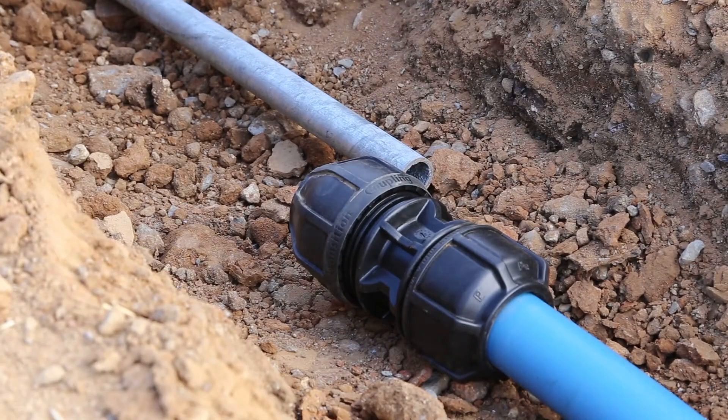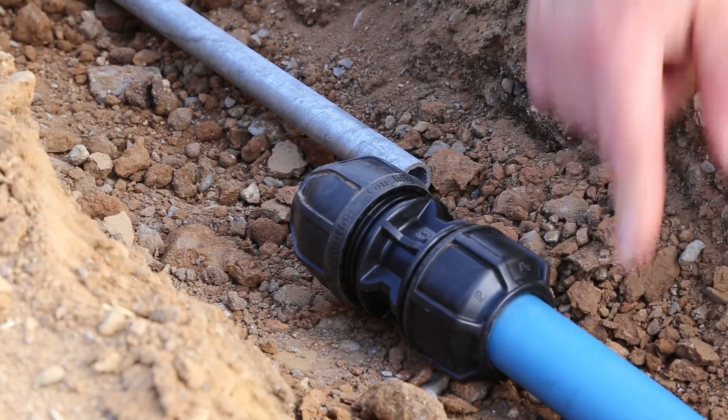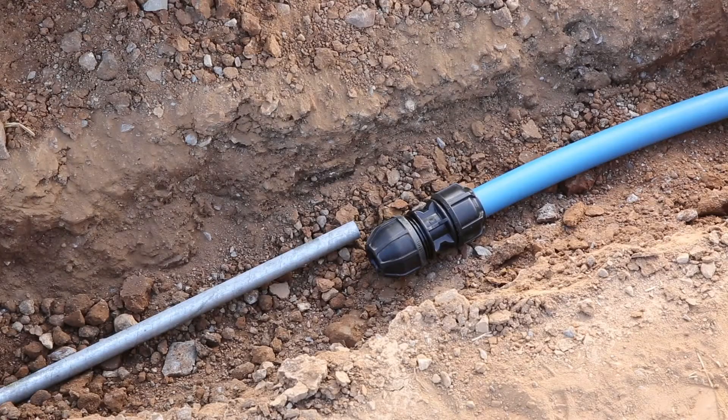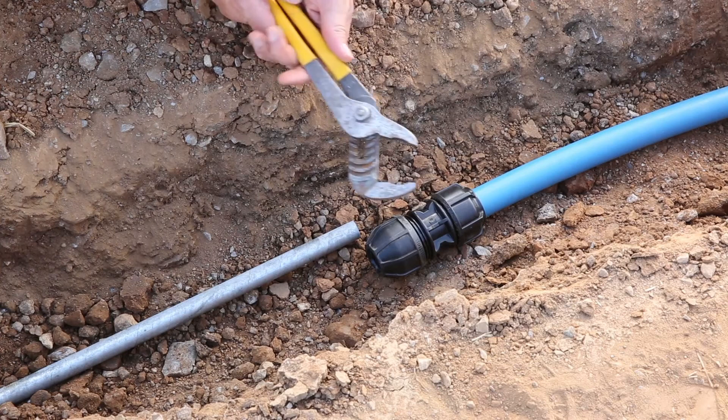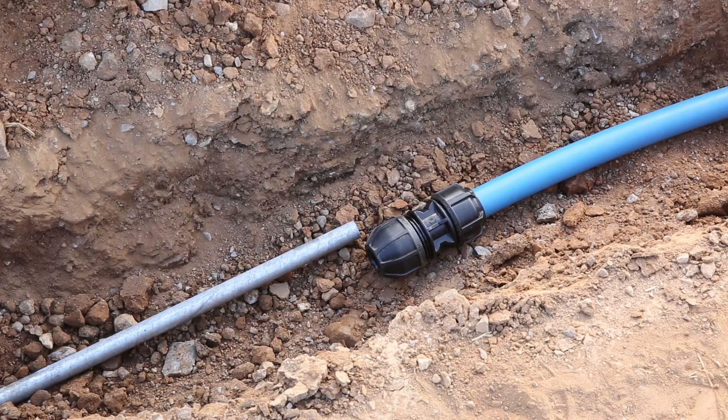Let's take a look at the installation process for the Filmac UTC fitting. For this demonstration, I'll do a transition between a half-inch galv and a one-and-quarter-inch PEX pipe. This fitting can be used on any number of different materials: PVC, copper, galv, and PE, and can transition to different types of material at the other end as well. You'll need a wrench to tighten the nut.